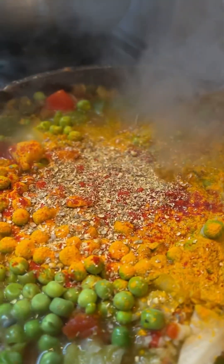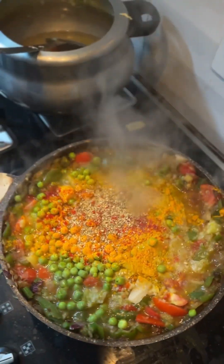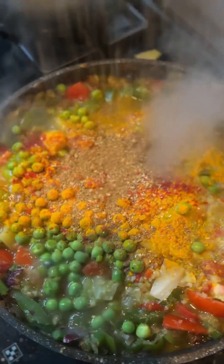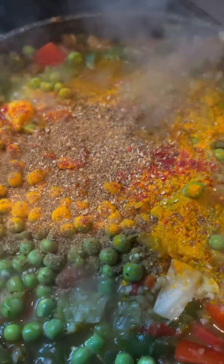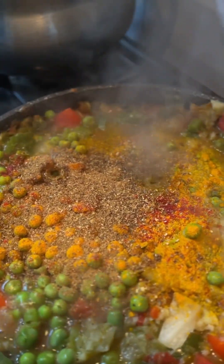I will add a little red chilli powder and a little hot sauce for the veggies. We will cook it on a slow flame for about 15 minutes and then mash it together with the vegetables.